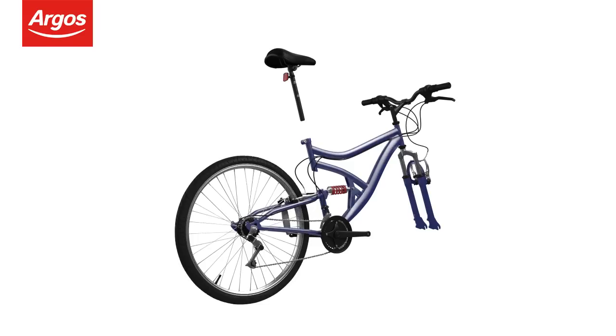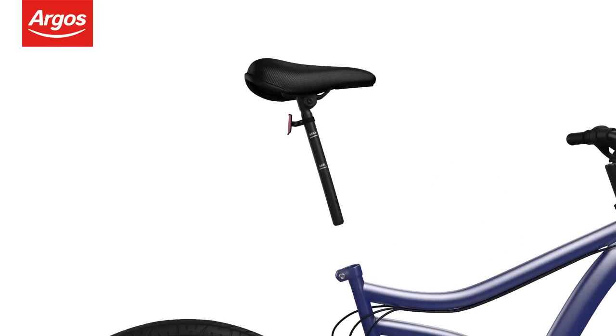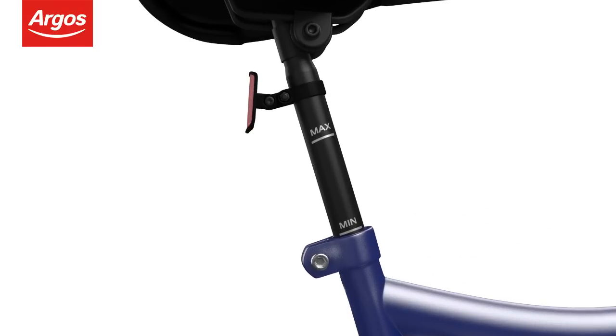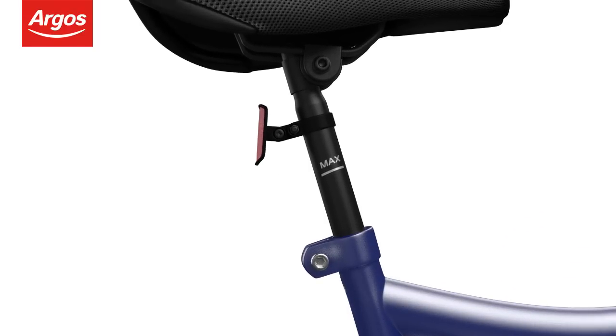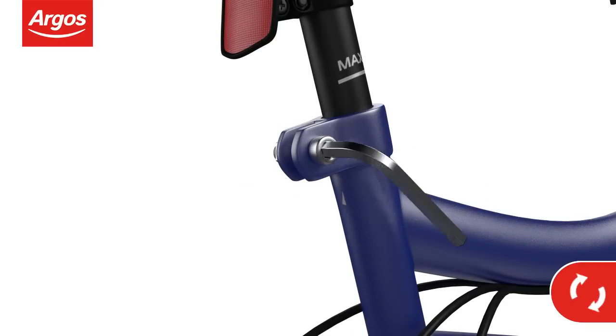Inserting the saddle. Align the saddle post with the bike frame and insert the saddle post to the desired height. Remember to pay close attention to the minimum and maximum height marks. Tighten the seat clamp bolt with the allen key provided to hold the saddle in place.